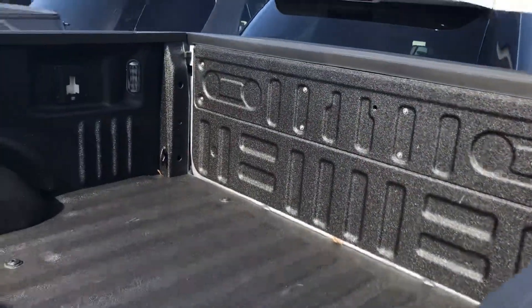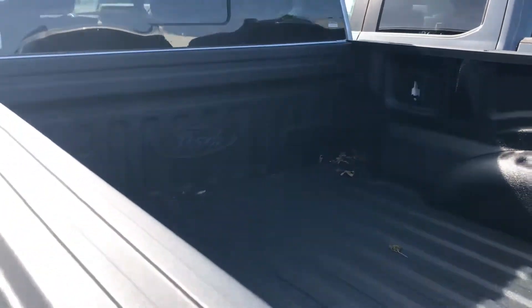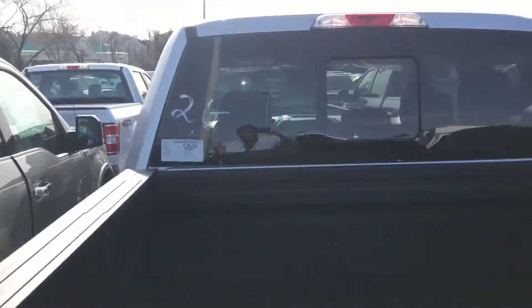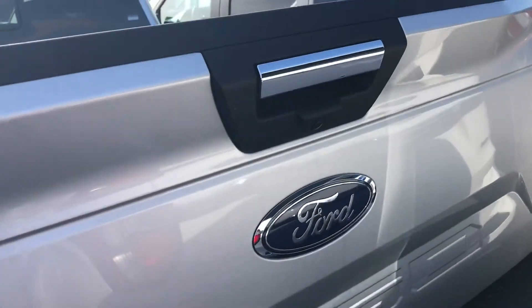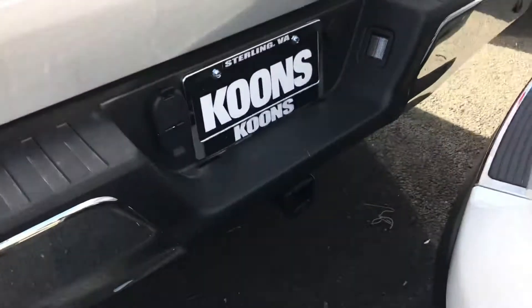Look at the bed liner — it's a beautiful bed liner. This is one of the most dangerous F-150s ever known to man. It has LED box lights, so even at night when you want to be doing some work, you can turn your lights on and off with a button. Oh my goodness, a backup camera — and a tow hitch as well.